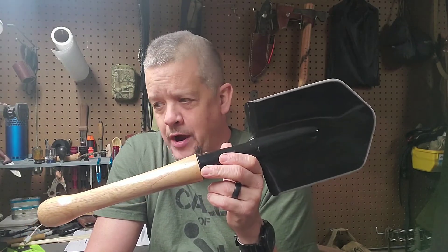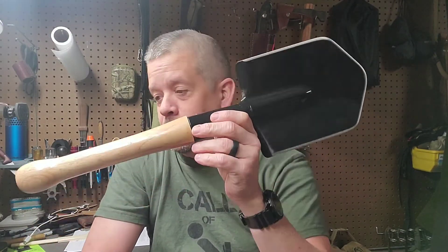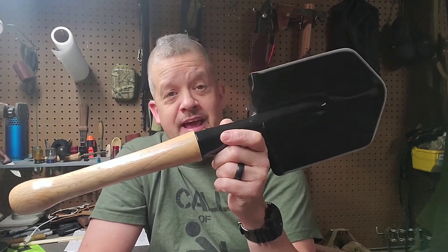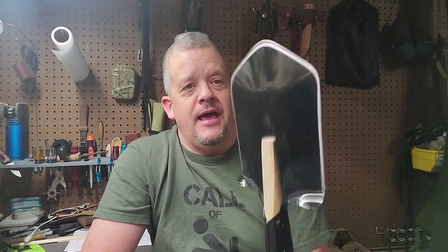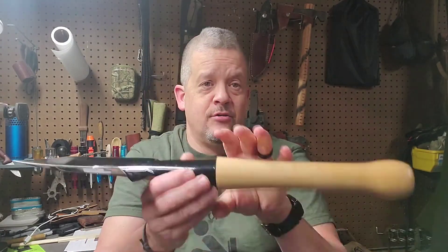The overall length is 19 and a half inches, the weight is 25.7 ounces. The head is two millimeter thick medium carbon steel — that's what it says when you look up the specs on Cold Steel's website. The handle is hickory.